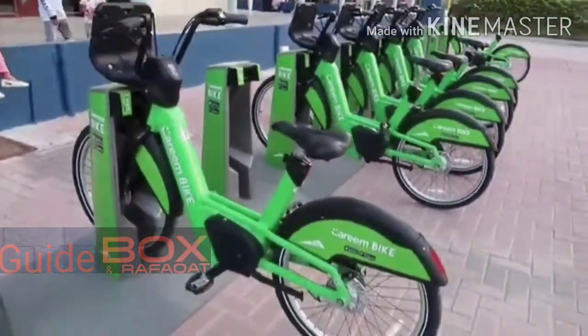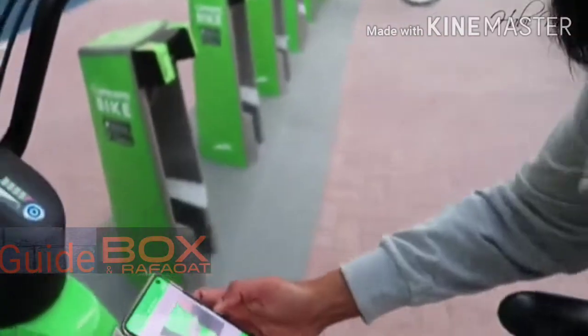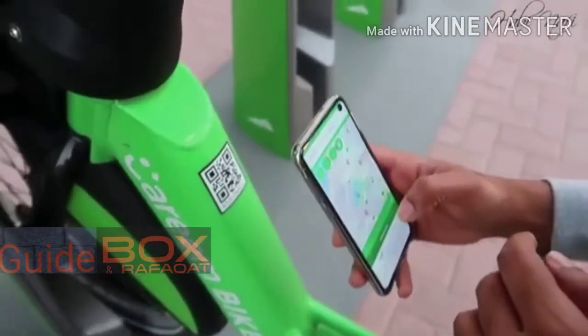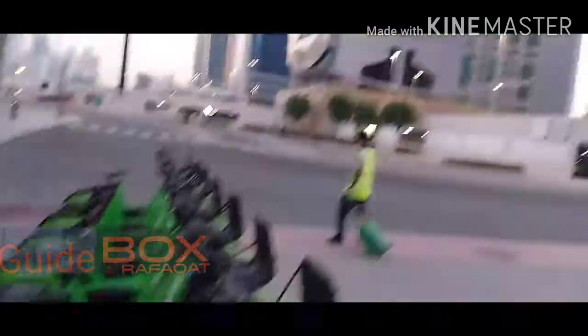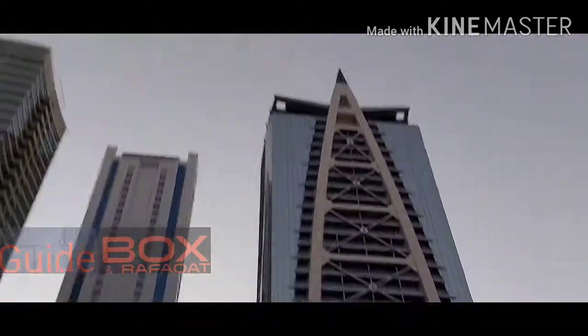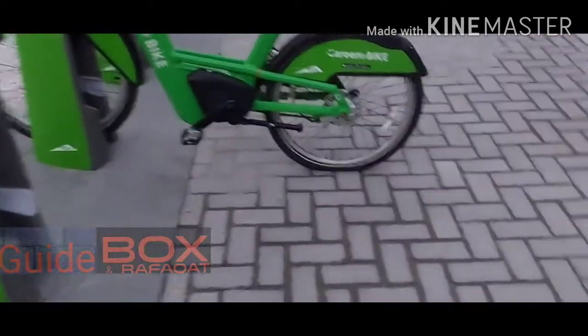You just scan this code in the app, then after that the green light will turn on and it will unlock. If you go into this area by cycling, you can enjoy it because there are many towers and a lake inside JLT.